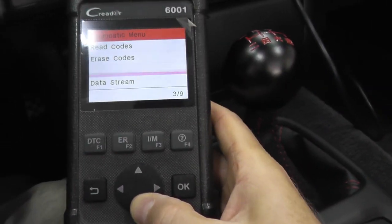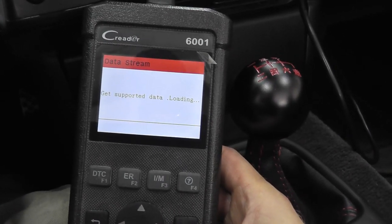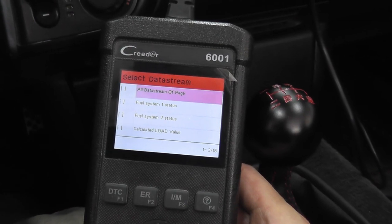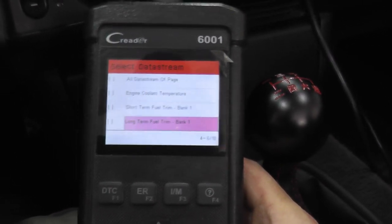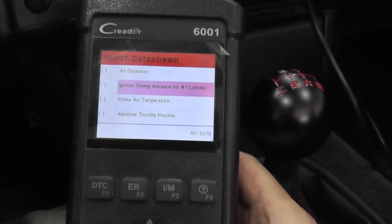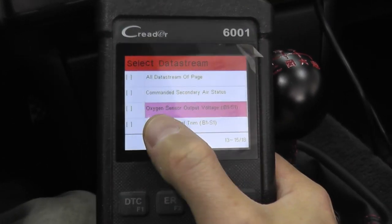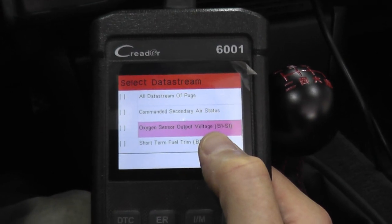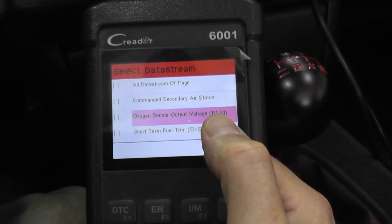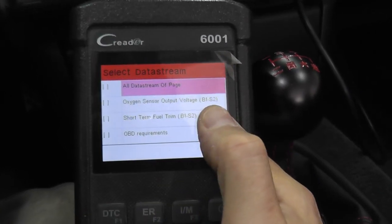In the data stream, you'll find two different options regarding the oxygen sensor: one for sensor 1 and one for sensor 2. In our case, we're dealing with sensor 1 — that means it's before the catalytic converter. Look for oxygen sensor output voltage. B1 stands for bank 1, and S1 is sensor 1. Do not choose sensor 2.